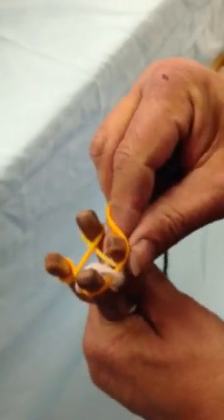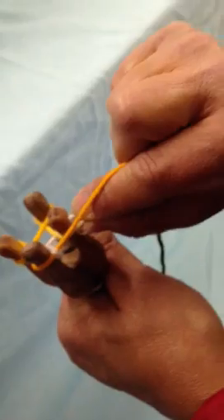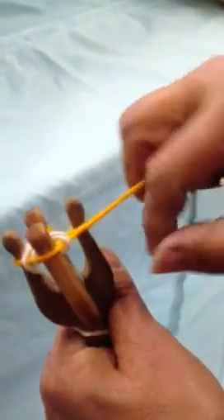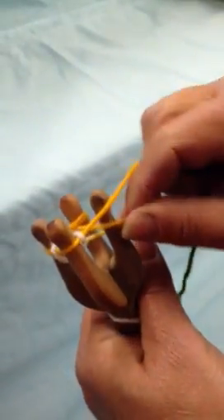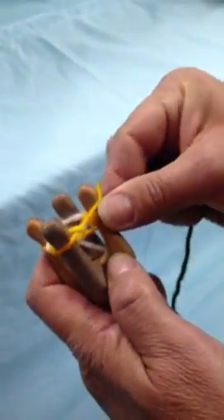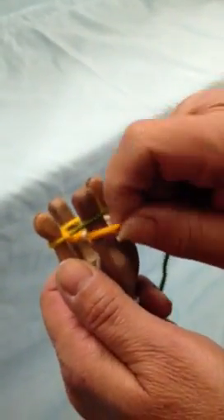We're going to turn our tool, and I'm holding the yarn over my index finger, so I can use my index finger and thumb to pull the yarn over. I'm going to continue grabbing and pulling over the working strand. There's nothing to worry about as far as getting it tight — you just need to have it so you can work with it.